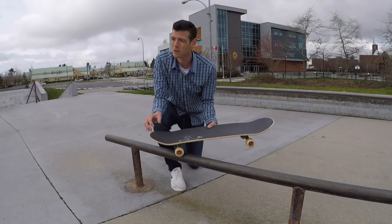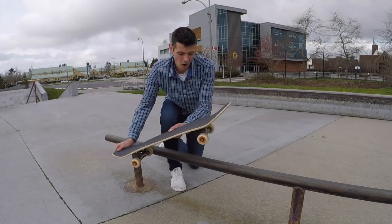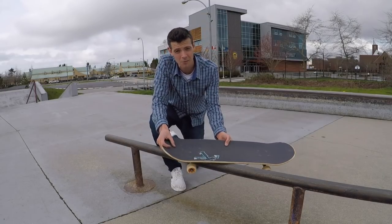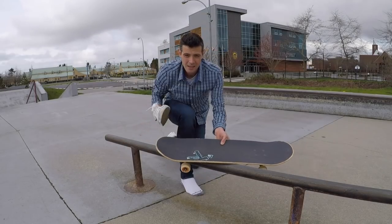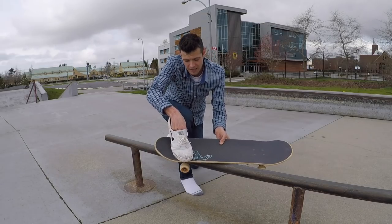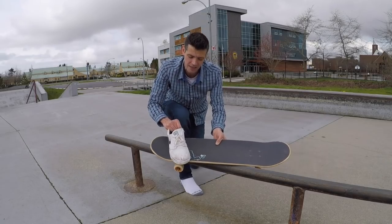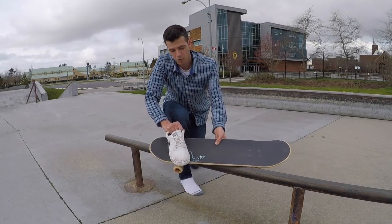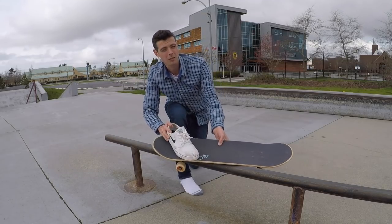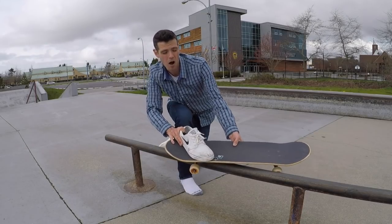Foot positioning is really the same as a board slide or something similar. I just ollie up and kind of onto the rail. Once you've plopped onto the rail, that's where the finesse comes in. After jumping on, my foot has the weight on the ball of my foot, but I transfer it very quickly in preparation to come off. What I noticed as I was grinding is I really push on my heels in this back pocket right here — that's what helps you pop up. So leaning back and pushing on my heel in preparation to come off of the rail.